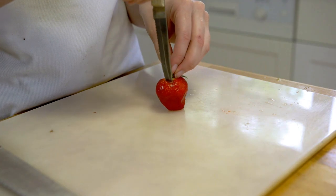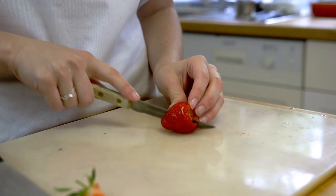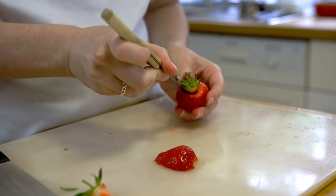For the strawberries, get rid of any of the green stalks and cut them in half, leaving any of the small ones whole, as we don't want them too small creating a mush.